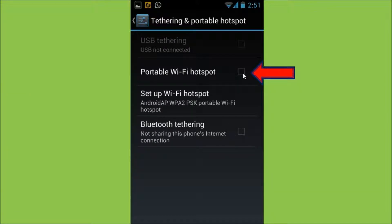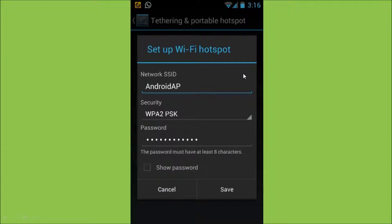Now if you're setting this up for the first time, you will see a pop-up that looks similar to this one. You basically enter your network SSID, which is essentially just a name that you would call your Wi-Fi hotspot to identify it.